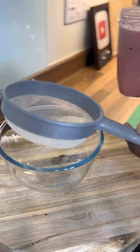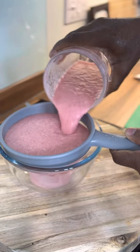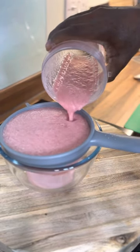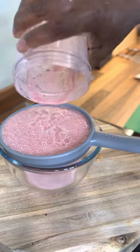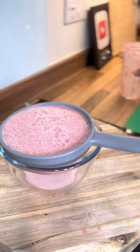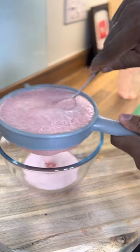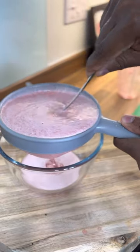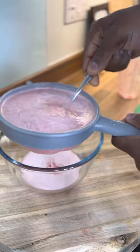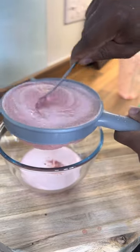Perfect. We're going to run it through a strainer. This way you don't have to pull it up like what I did, but I know exactly what I'm doing.